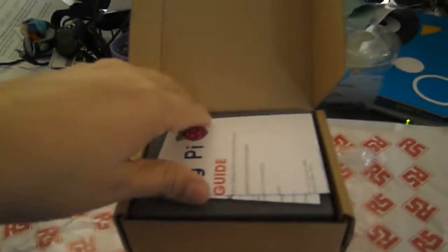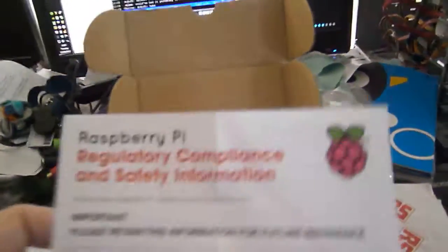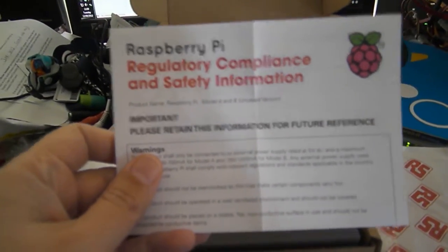Alright. We have a quick start guide. We have regulatory compliance and safety information. Yeah, it doesn't really apply in Australia.